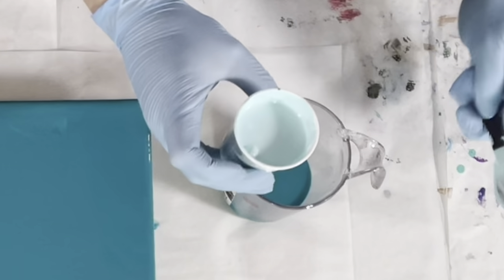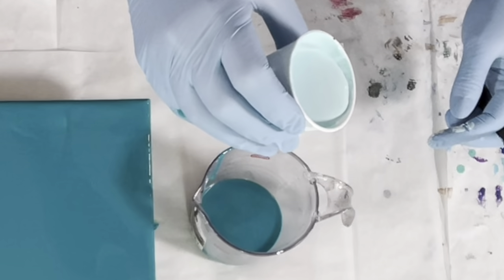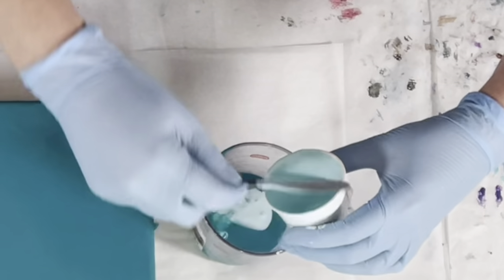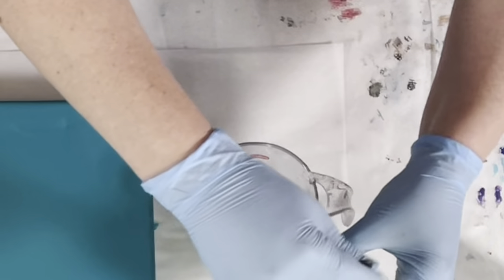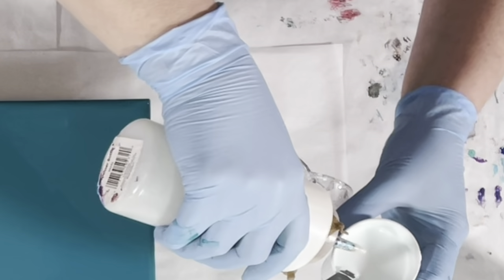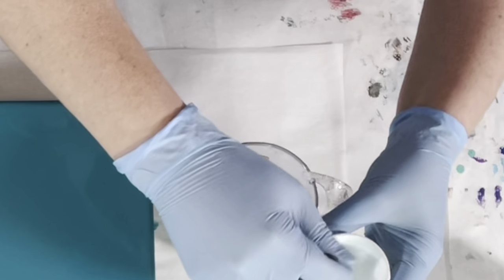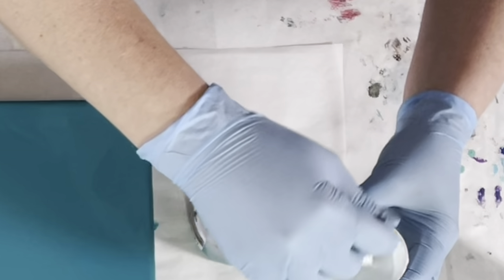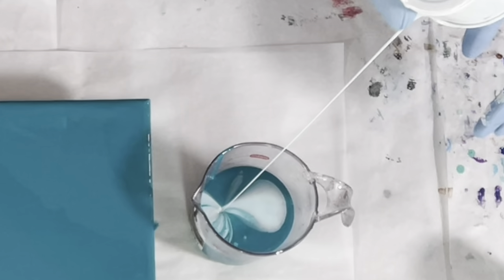I'm going to start with the mid-tone and pour from up high — I want this to sink and churn. Remember to check your consistency before you put it in your cup; the sauce may thicken upon standing, as this one has, so I'll add a couple of drops of my Floetrol mix. It's a very important step to check that consistency because those polymers as they sit, they swell up. Coming in from up high, allowing it to sink and churn.